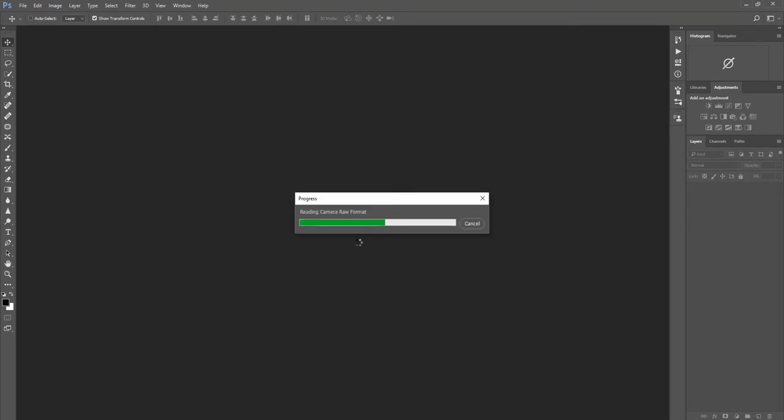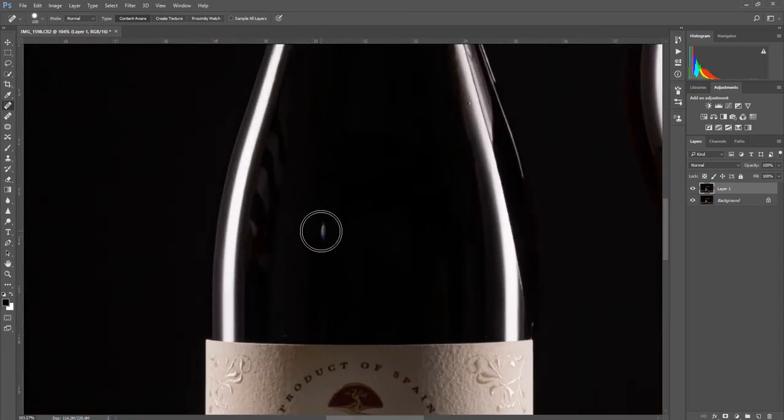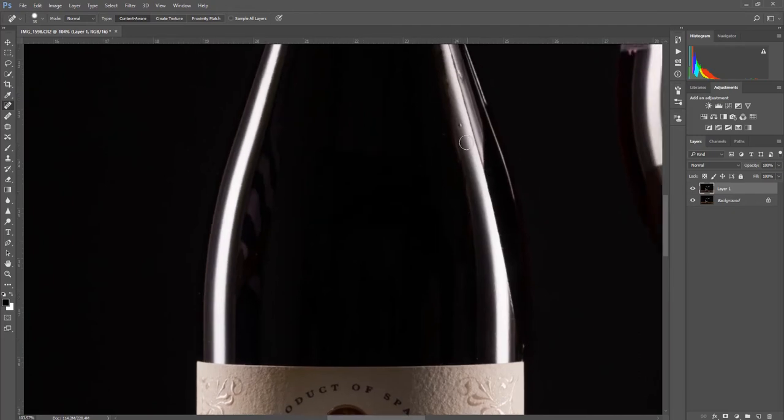Okay, first thing we're going to do is press Ctrl+J and duplicate the layer. Now we're going to select the spot healing tool, which is over on the left side. Once we select the spot healing tool, we can use the square brackets to make the brush size a lot smaller so it's a lot more manageable. We can zoom in and get a lot finer control over the editing. I'm going to go away and use the spot healing tool to clean and tidy up this image.